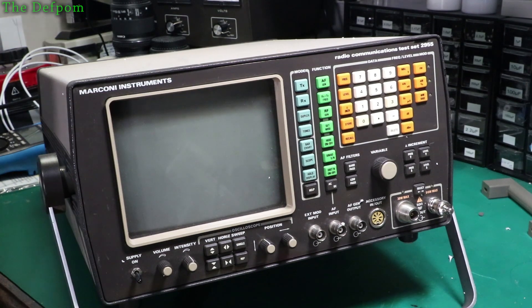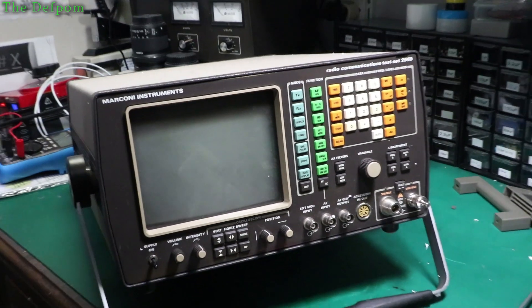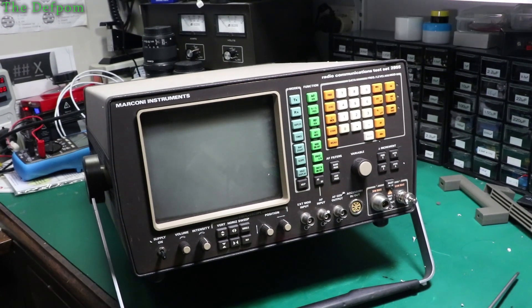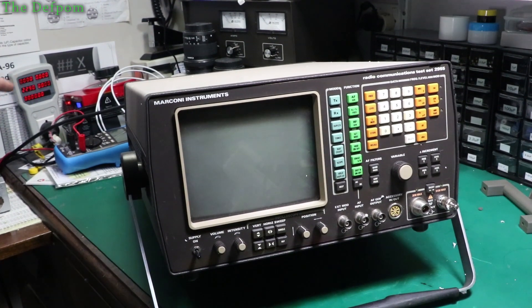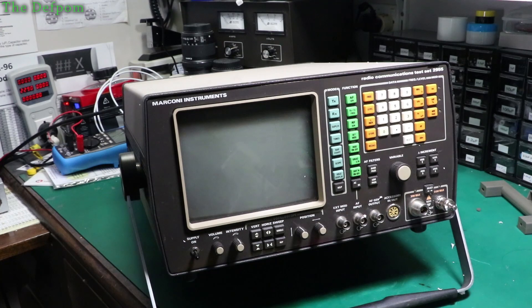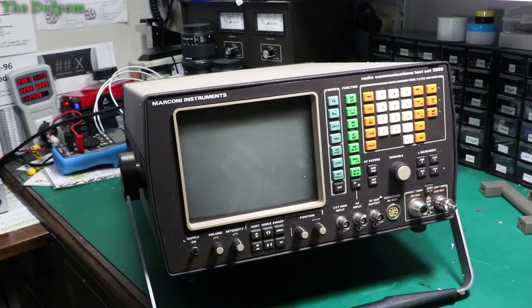I've got the power plugged in. Let's turn the Variac on in the back. I've got the Variac in the back there. The high-power switch turns on. Power factor 0.8, that's not bad. 69 watts.